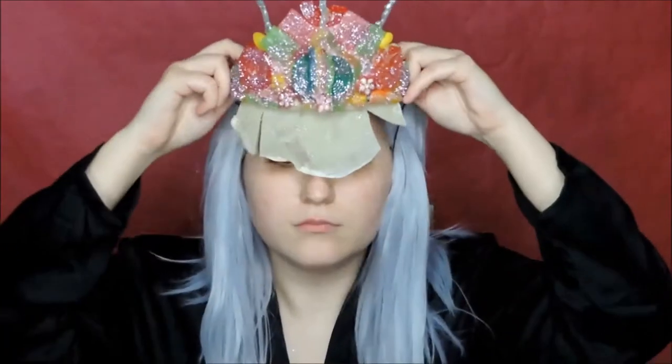Hi, my name is Krusefakt and this is my video for the NYX Vase Awards Candy Lens. First I made a crown out of candy with a big latex piece so I can attach it to my forehead.